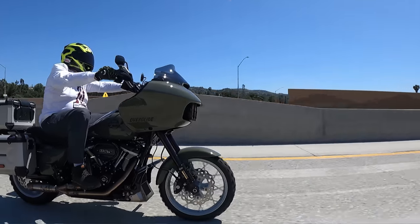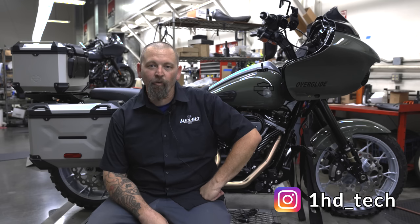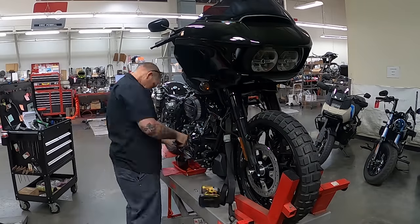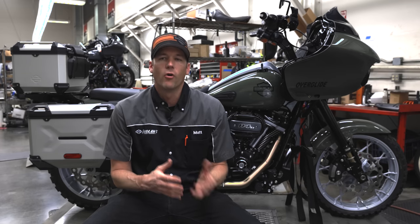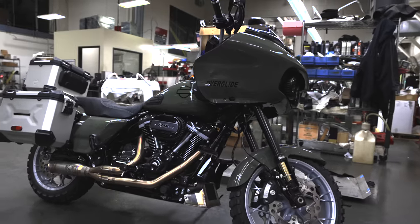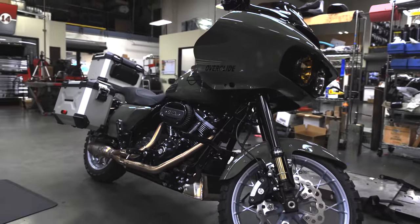I'm Eric, service technician here at Laylo's — pretty much the lead technician on this project for the Born Free build. We decided to go with kind of an Overlander, Overglide type build. The concept we decided to go with this year is an Overlander theme.